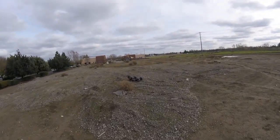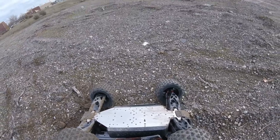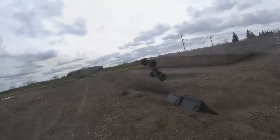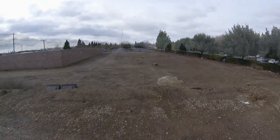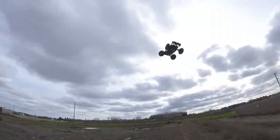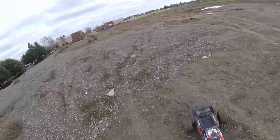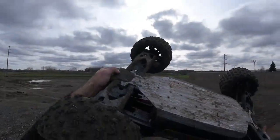Oh dang guys, that's why I need that bigger pinion — I just did not have the wheel spin. And with these lighter wheels I definitely don't have quite the mass — about a pound and a half lighter than the Duratrax. That was a sideways lander! Another ramp slicer.